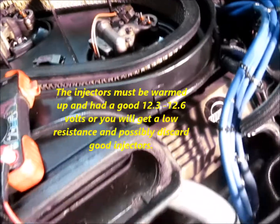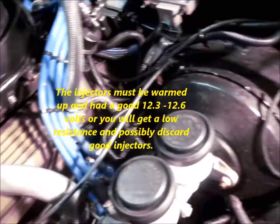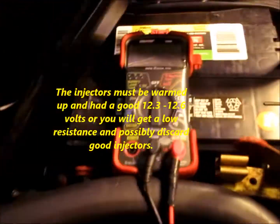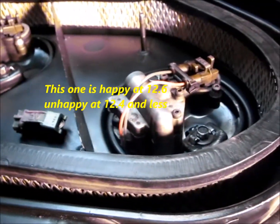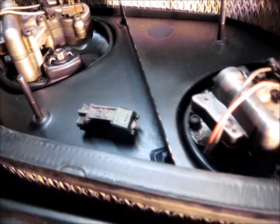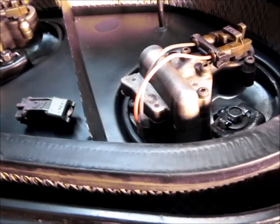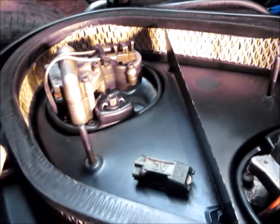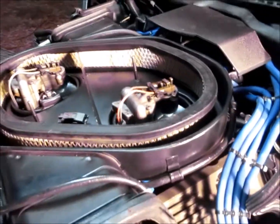Make sure the engine is at operating temperature, and you also want to be sure that you've got a good charge on your battery in order to check the resistance in both of the fuel injectors. You don't need the key on or the battery connector or anything —